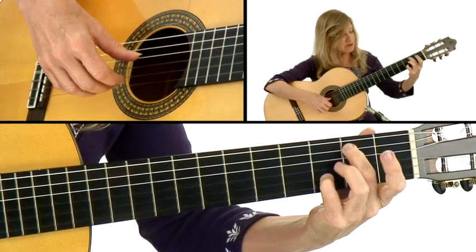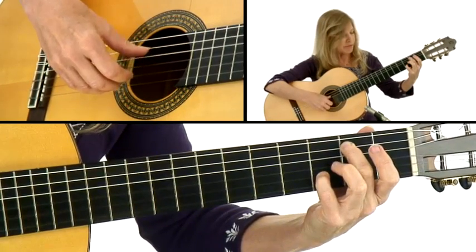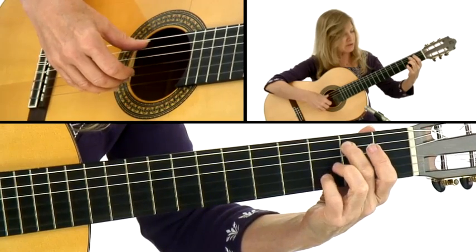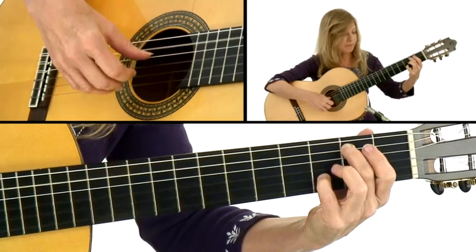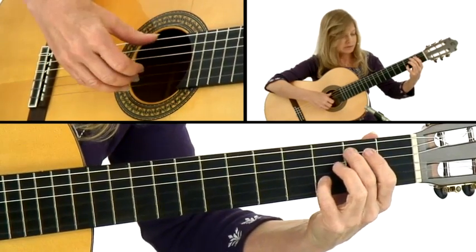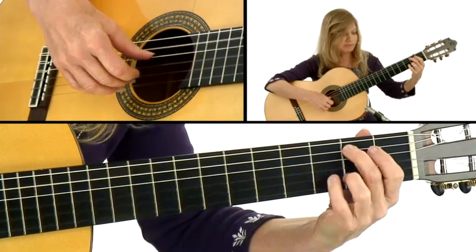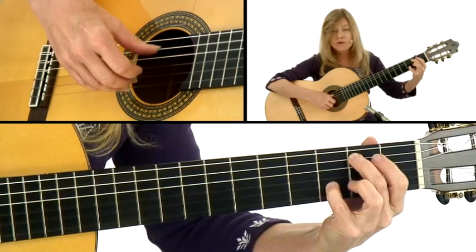A minor — everything's right there. G seventh with the B in the bass, but you can just play these two. It looks almost like an E minor position because all you really need is the fifth string, second fret, and your melody note which is a D here. Tuck it in underneath.